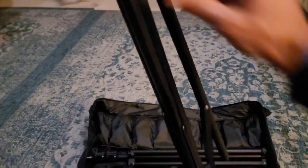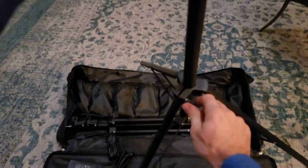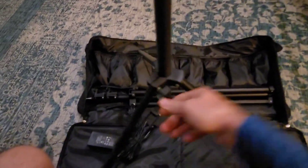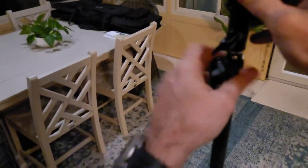Now the tripod itself is extendable. You just open your legs up like that — it's got a nice sturdy base. You've got three different adjustment levels. I'll just do the first one, but it does go up really high — it's already almost at my head height. The second adjustment level will take it all the way up to the ceiling, so you've got tons of height adjustment there.